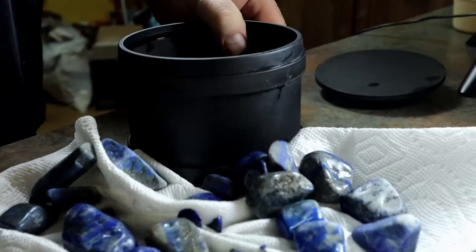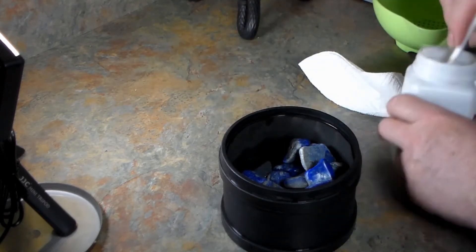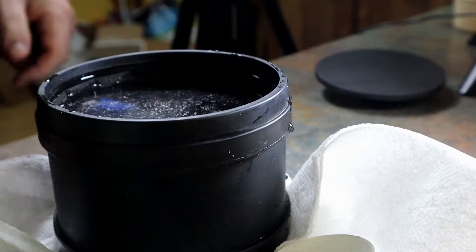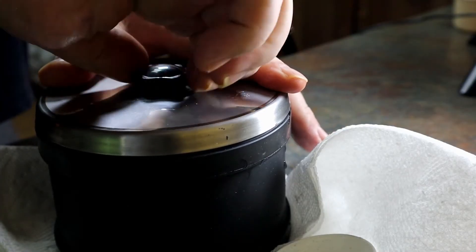Now it's time for Phase 2. We have our Step 2 medium grit, and we're going to run this for seven days on speed two. Let's get these in the tumbler, get everything set up, and get it back out there — one tablespoon of the medium grit. I'll take this out, put it on speed two for seven days. You don't need to follow me for that — I think you can trust me. We'll see you in a week.